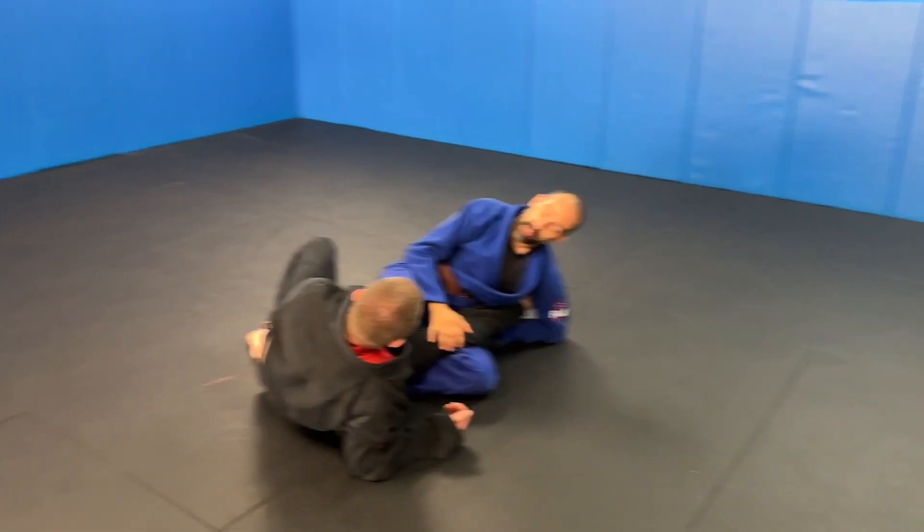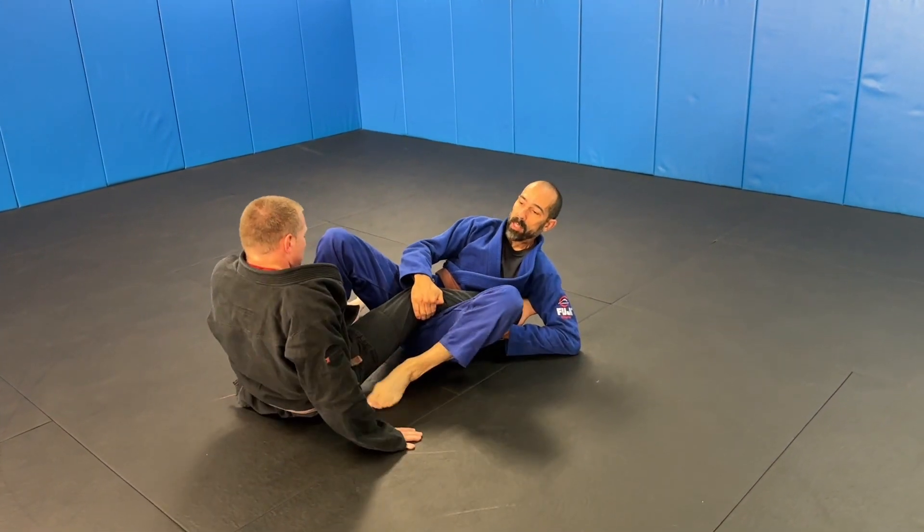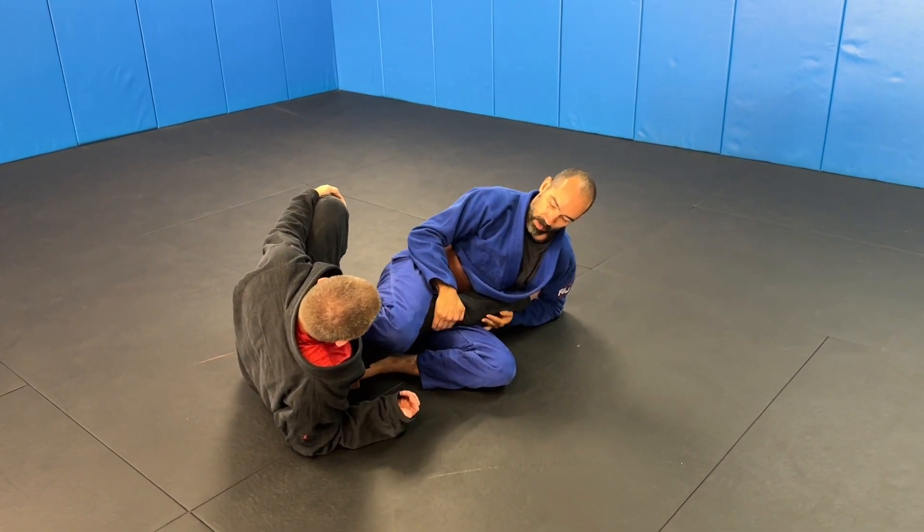From here, we just have our foot locks. If you have to, you can take the foot on this side to get your foot out, to get a tighter bite on it, and then just finish from here.